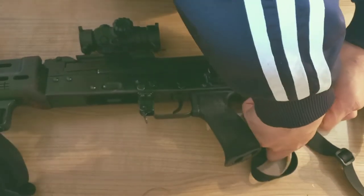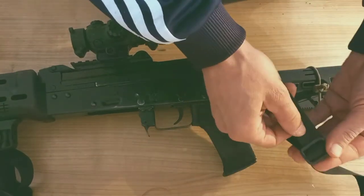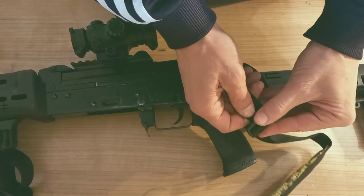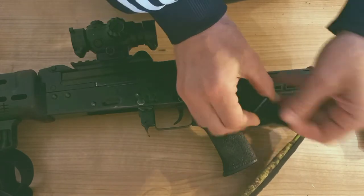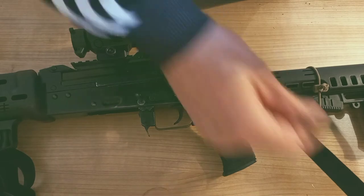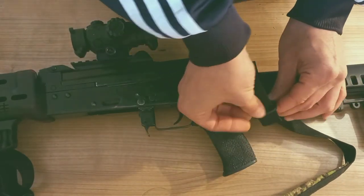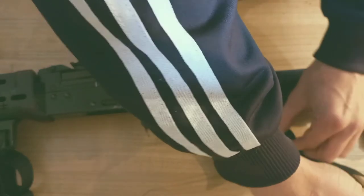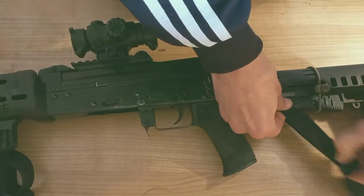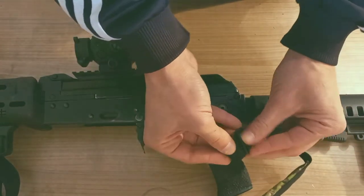Take it out, run it through — whatever your position may be — run it through again. You measure here, then run it again, and you can pull it back, then run it back over.